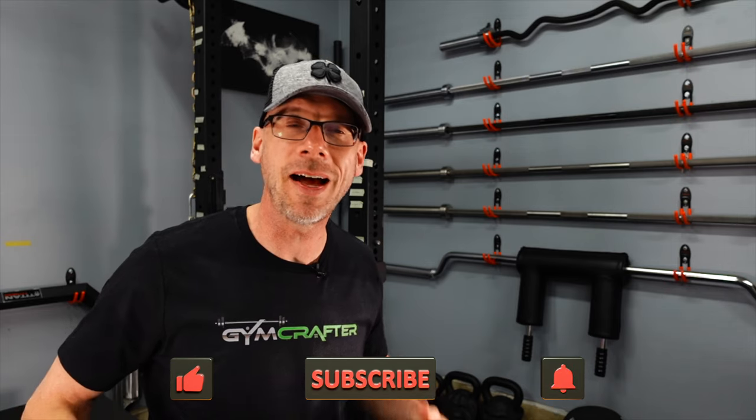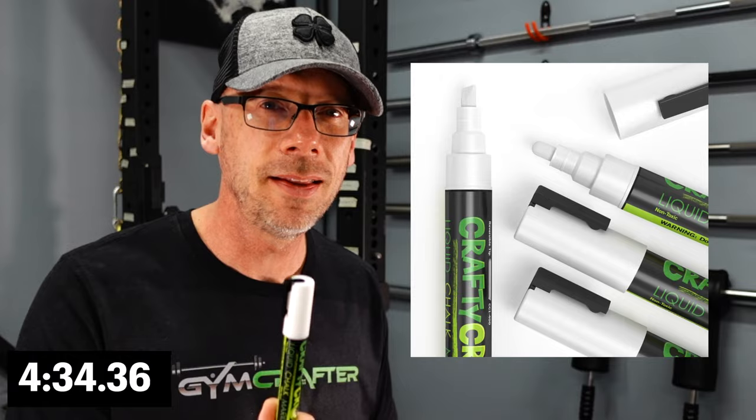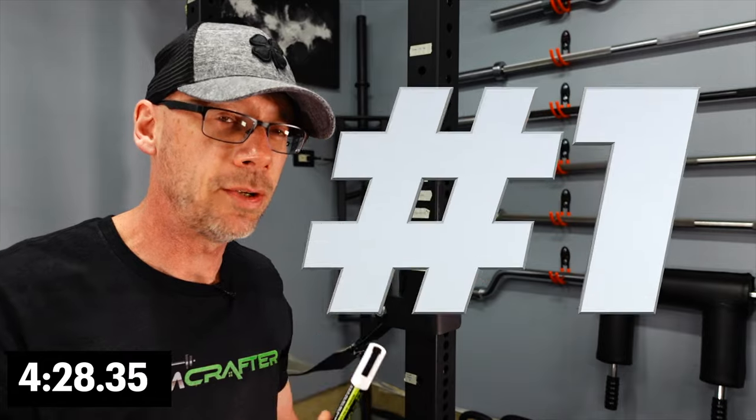Today I've got one that's pretty cool. Not everybody is going to like this, but the more creative of you out there are going to dig it. One of my favorite things about having my own gym is that I can do whatever I want in it — I can put cool Batman posters on the wall because Batman's awesome. You can set up your gym to be specific to your training and your workouts. Today's tip allows you to do that, and it's this little guy right here — this is called a chalk marker. It's not a barbell, it's not a weight, but there are about five different ways this can make your gym more awesome.